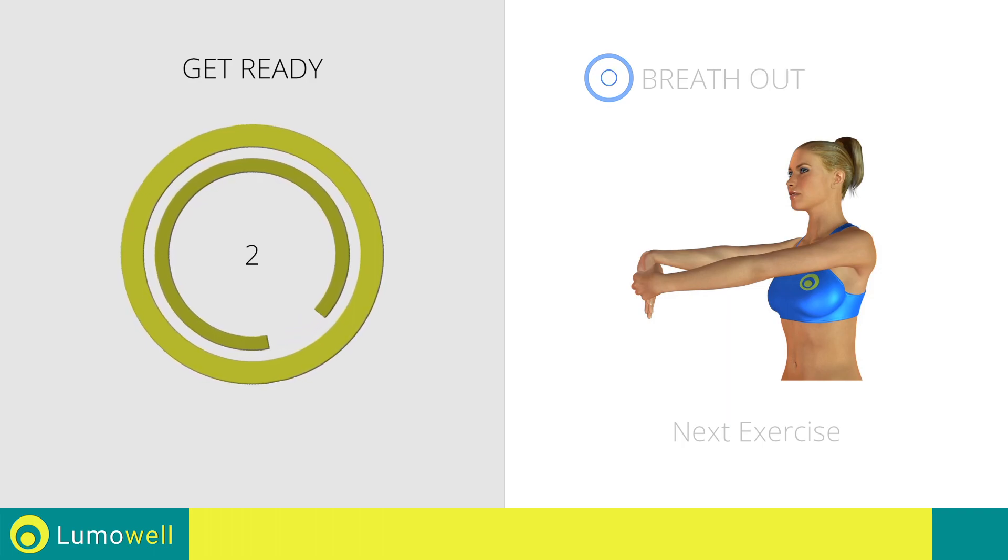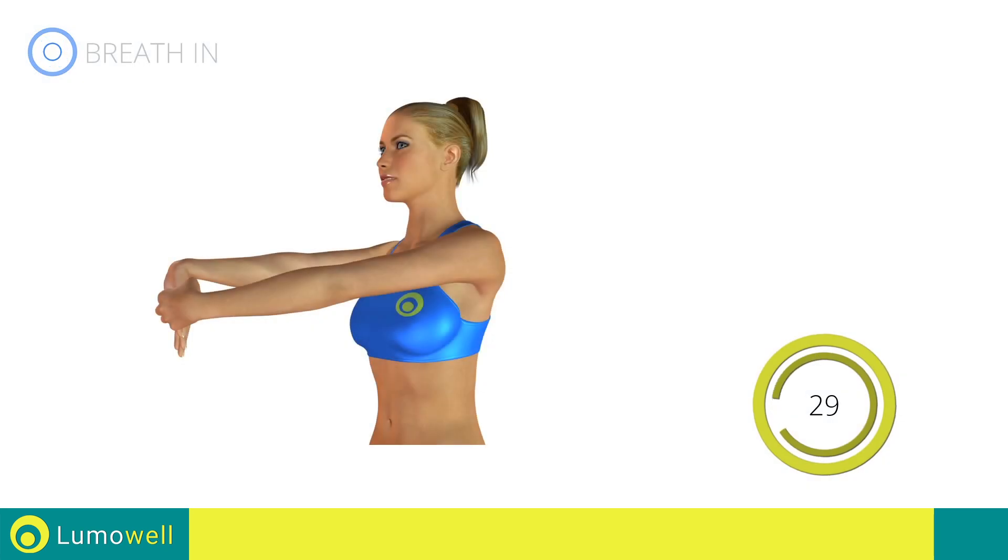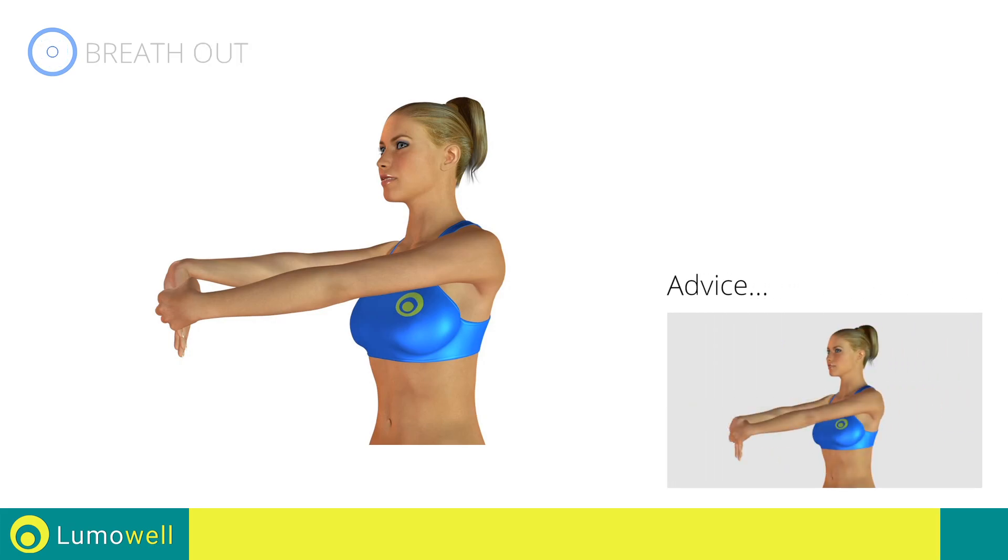Next exercise: stretching biceps and forearms. The hands should be at shoulder width.